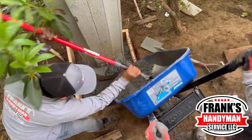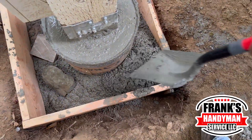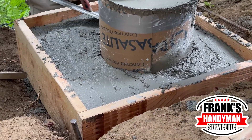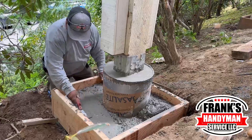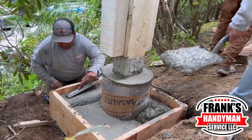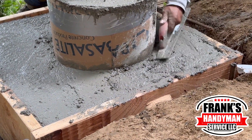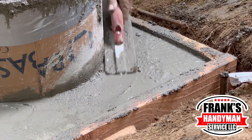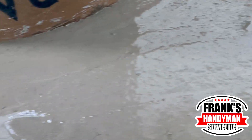Now that we have all the concrete over there, it's time to start floating everything. As you can see, we have a tool right there — we're still adding some concrete but at the same time making everything look great. You want it to be really flat and level so it looks way better. The client will notice that everything is good and neat, so take your time. We're just removing some excess concrete and making it flatter.